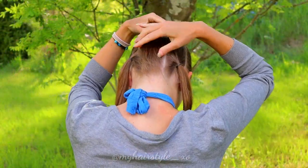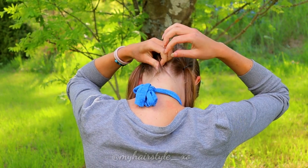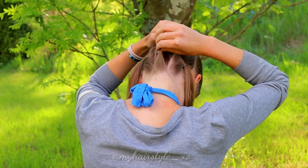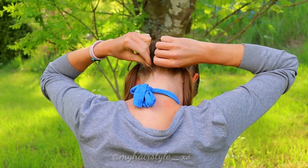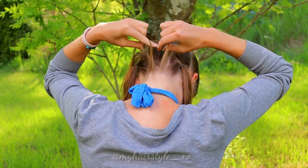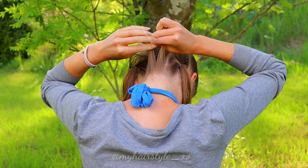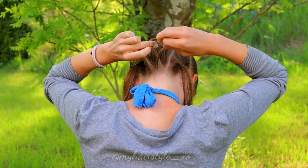Start the braid. First, take a small section of hair. I don't know about you, but my hair on the neck is very thin, so be careful not to take too big sections of hair. Then separate it into three sections, and first bring the right section under to the middle.